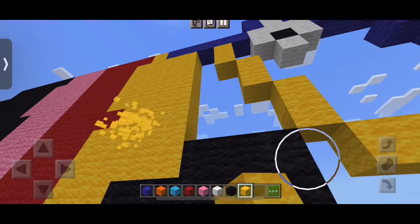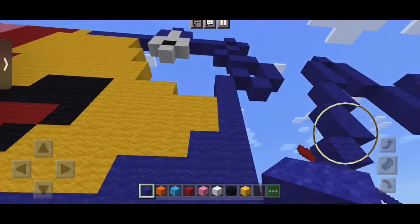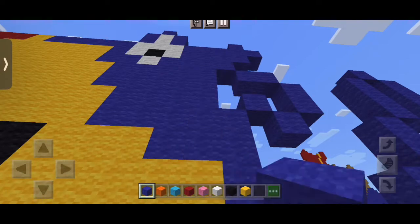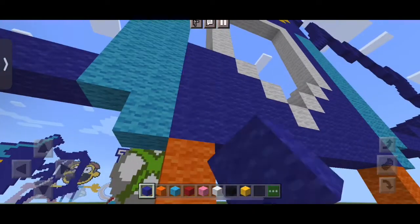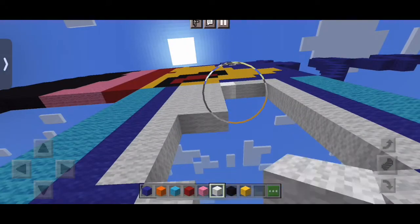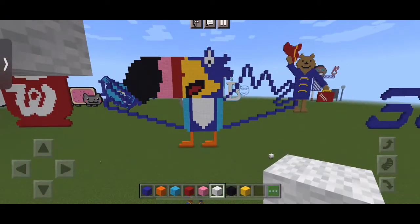And then this part, as I said before, you color in blue, as well as this part, as well as this part surrounding the little white pentagon. And then the pentagon in white. And yeah, the only thing left to do is color it in blue wool. I'll see you guys when it's finished.